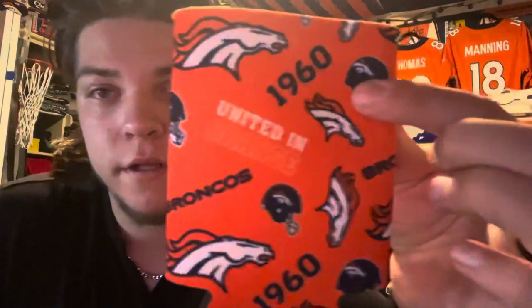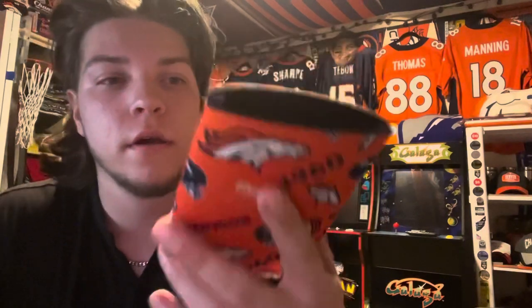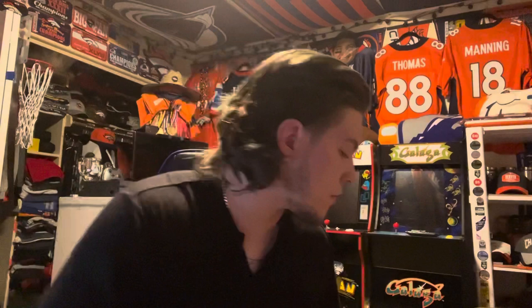Got a koozie — it says '1960' on it, got this for five bucks. 'United in Orange' with the bronco logo and the bronco helmet. Adds another koozie to the collection — I love koozies.